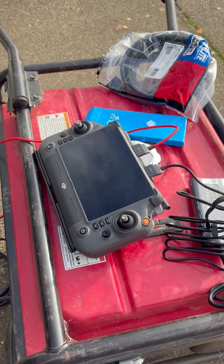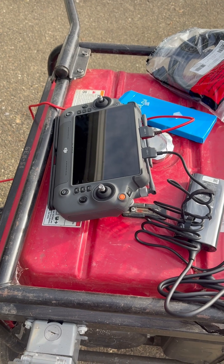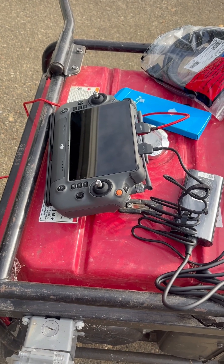Hi YouTube, just thought I'd make a quick video. I just recently purchased a DJI T-50 agricultural drone and I'm still very early in the learning phase.